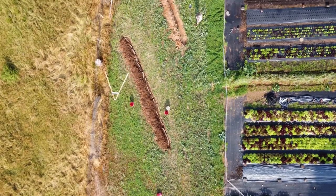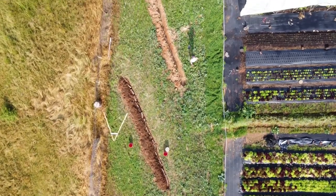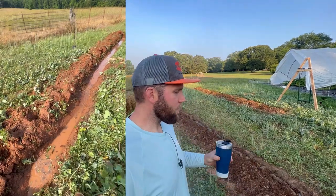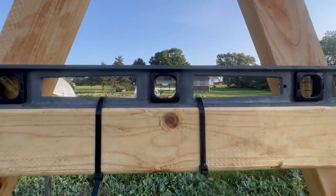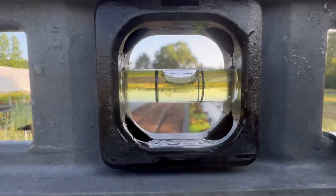When you think about a swale, it's just a fancy term for a ditch that's going to hold water. But it's not like a normal ditch that most people dig just to get water away from their property. A swale is there to hold water on the landscape, and essentially it's a ditch that's level with the slope of your land.